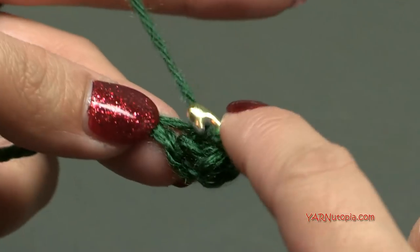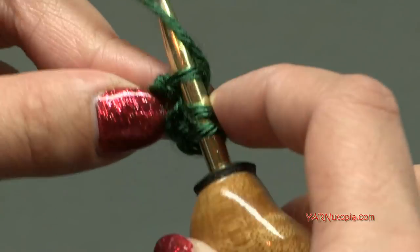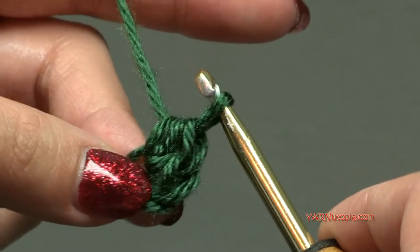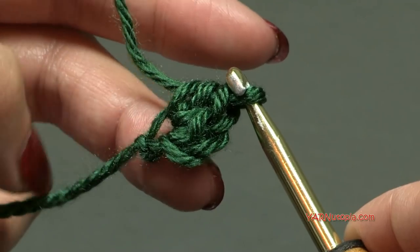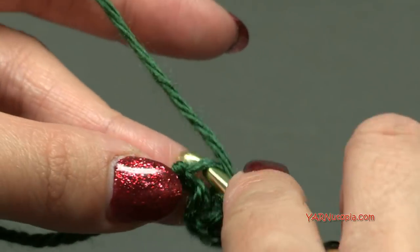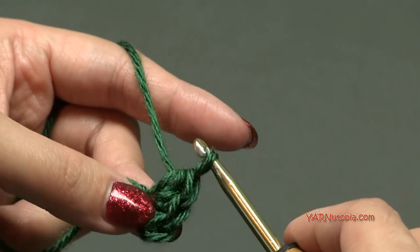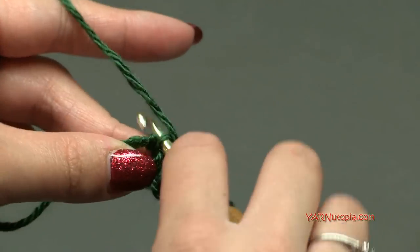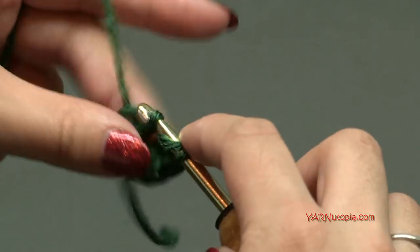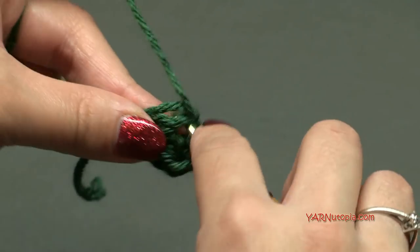Yarn over, go back into that same chain, yarn over, pull through, yarn over, pull through all three loops. If you wanted to you could start with the magic ring and that's totally cool as well, but I like to start with the chain method here. So I'm doing the third half double crochet here — here's four, five, and six.